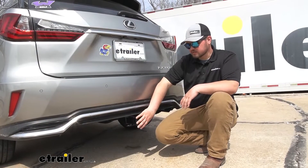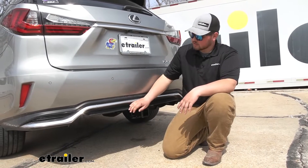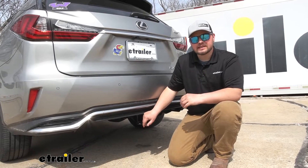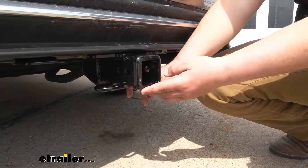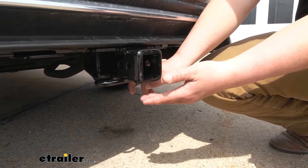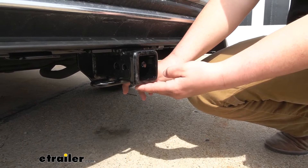The only thing that's going to be visible is going to be our receiver tube opening. Our cross tube is totally concealed, running along the back of our frame rails, so it's going to look nice and factory while keeping that same sporty look. This is a Class 3 hitch so it's going to offer us that 2-inch by 2-inch receiver tube opening, and that's really good because this is a very common size, so finding a ball mount or accessory is going to be super simple.